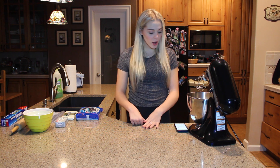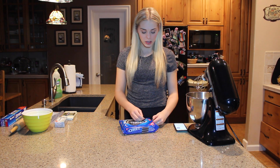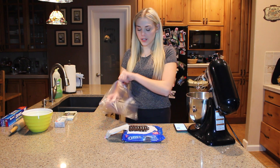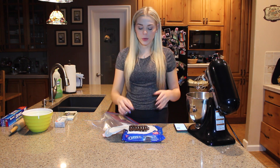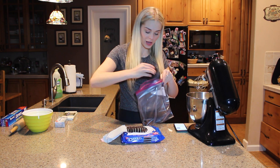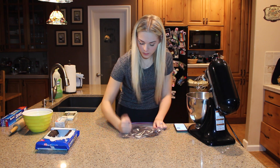Now that we have all of our ingredients we can get started. The first step is to take an entire pack of Oreo cookies, put it in a plastic bag, and crush them up. The easier way to do this is if you have a food processor — put all the Oreos, yes, filling and all, into the processor and grind it up until it's really fine. But I don't have that, so my way is to just put them all in the bag and crush them up.